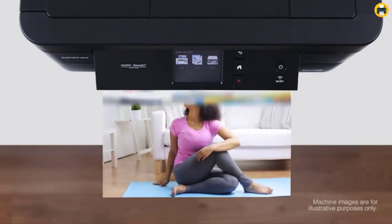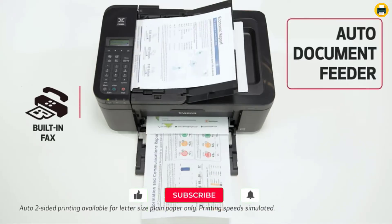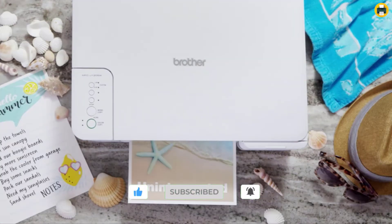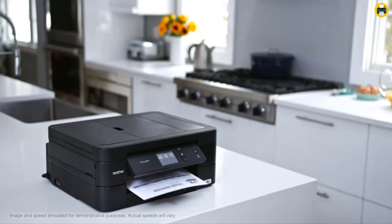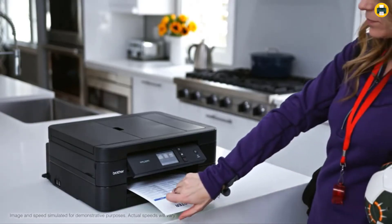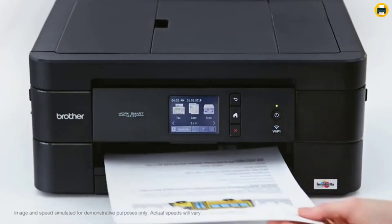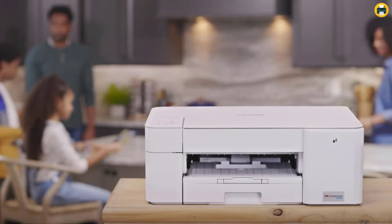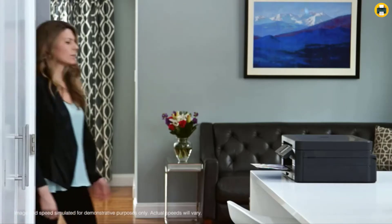I'm going to be discussing the best printers you can find for under $100. Welcome to Top Tech Pics YouTube channel. In this video, I'll be narrowing it down to a few specific models that I think would be the best fit for most people. If you want more information and updated pricing on the products mentioned, be sure to check the links in the description.